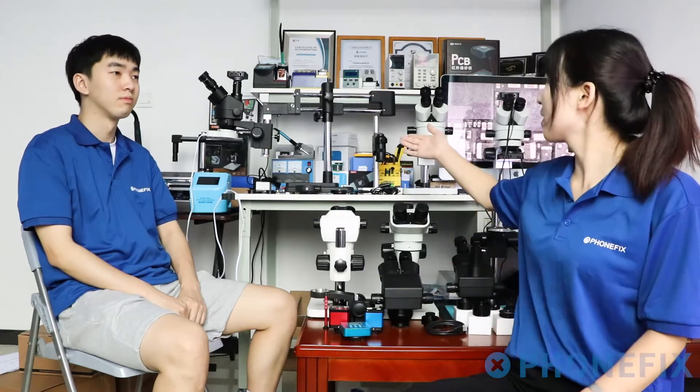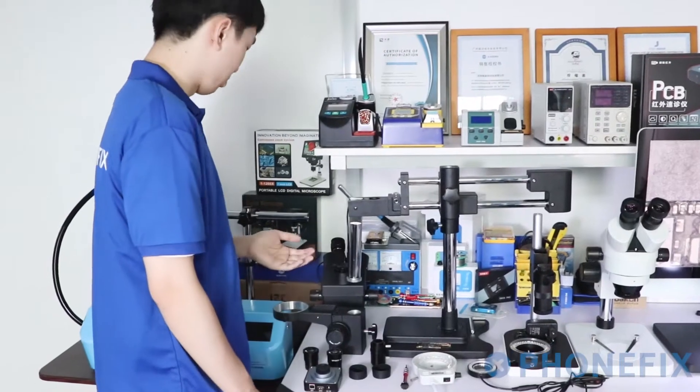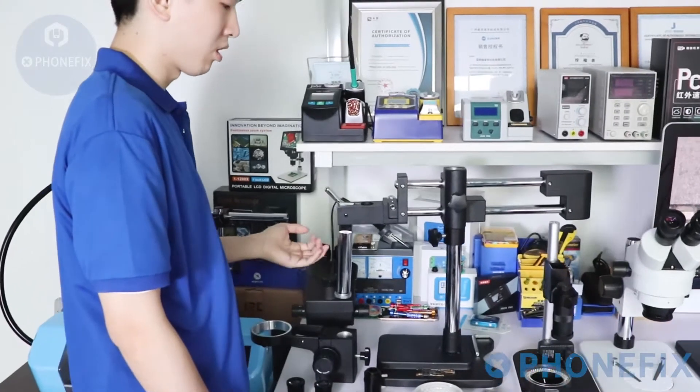We have various Binocular and Trinocular Microscopes. Today we will show you how to install the microscope. Now let's start the installation. We will show you the installation and operation of the Trinocular Stereo Microscope.